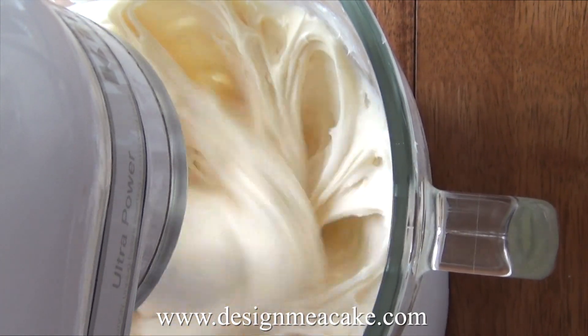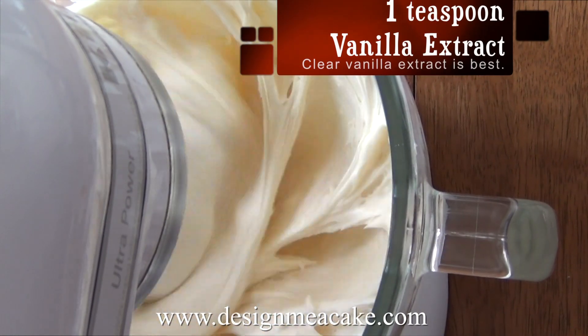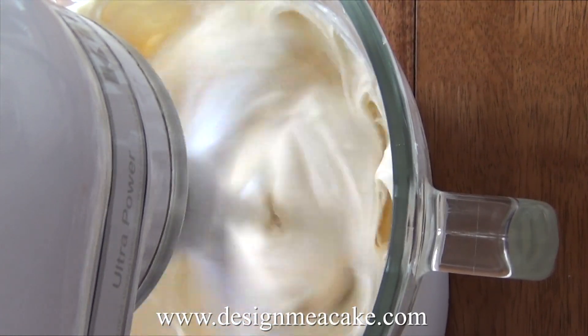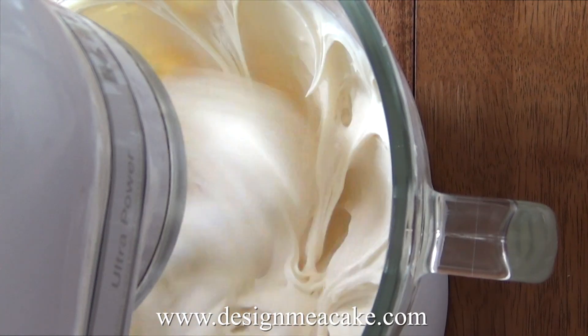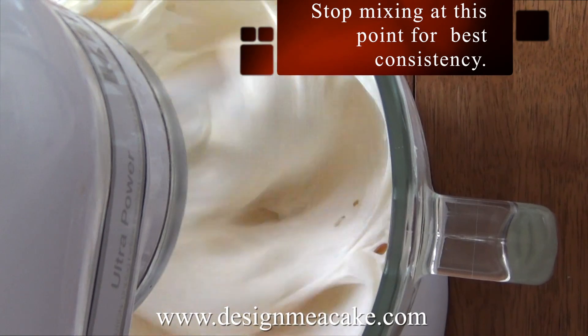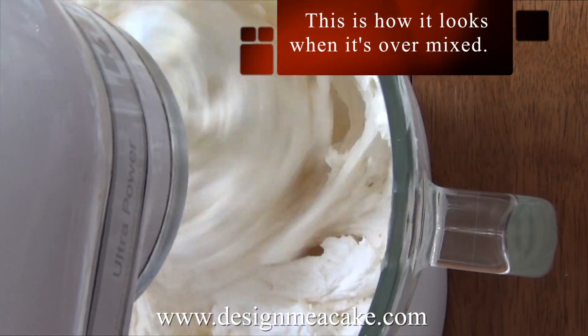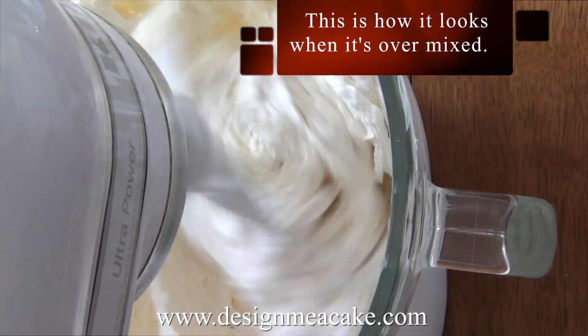At this point you can add any flavoring. I usually add clear vanilla, or you can use a vanilla bean. This is the perfect consistency of your buttercream. I am going to over-mix this to show you what will happen if you over-mix, and I will show you how it will look and how you can fix it.